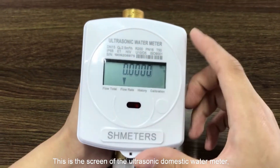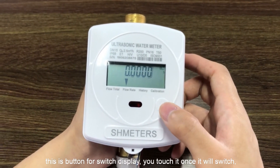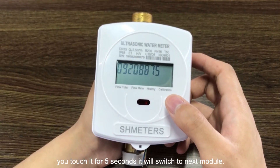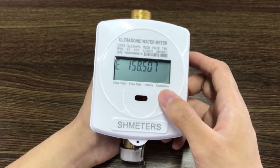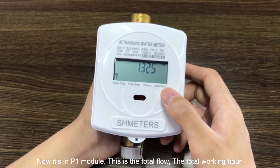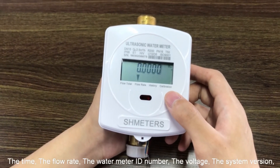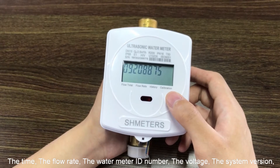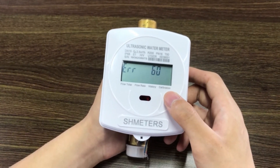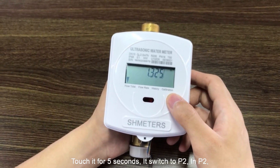This is the screen of the ultrasonic domestic water meter. This is a button for switching the display. You touch it once and it will switch. You touch it for five seconds and it will switch to the next module. Now it's in P1 module. This shows the total flow, the total working hours, power, the time, the flow rate, the water meter ID number, the voltage, and the system version.